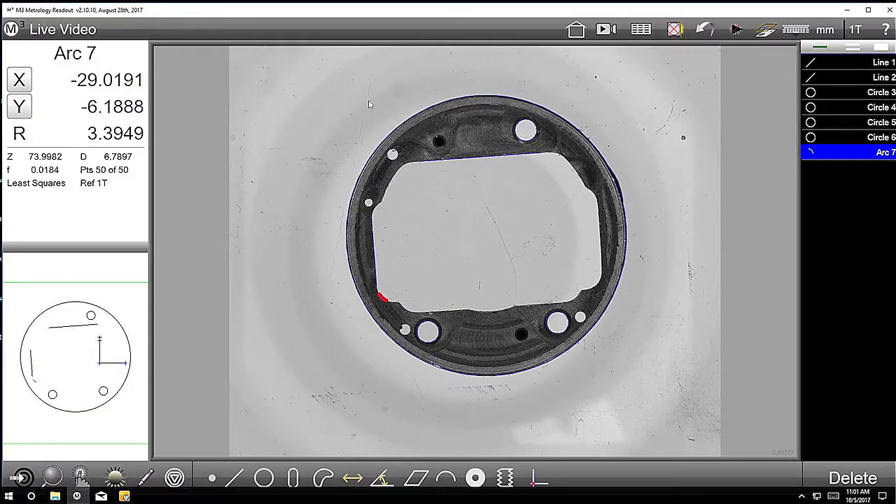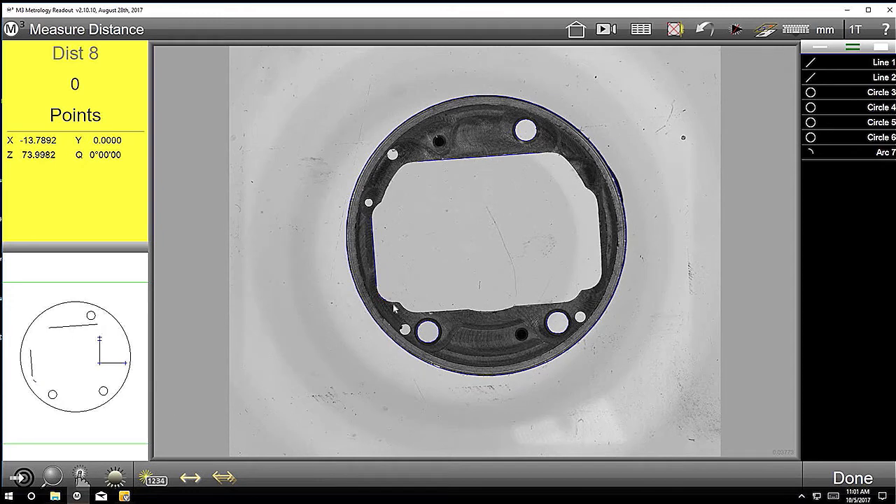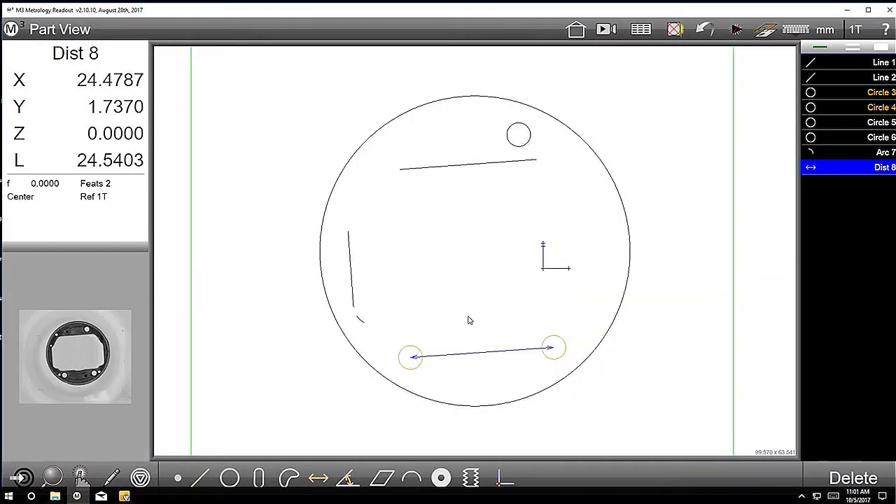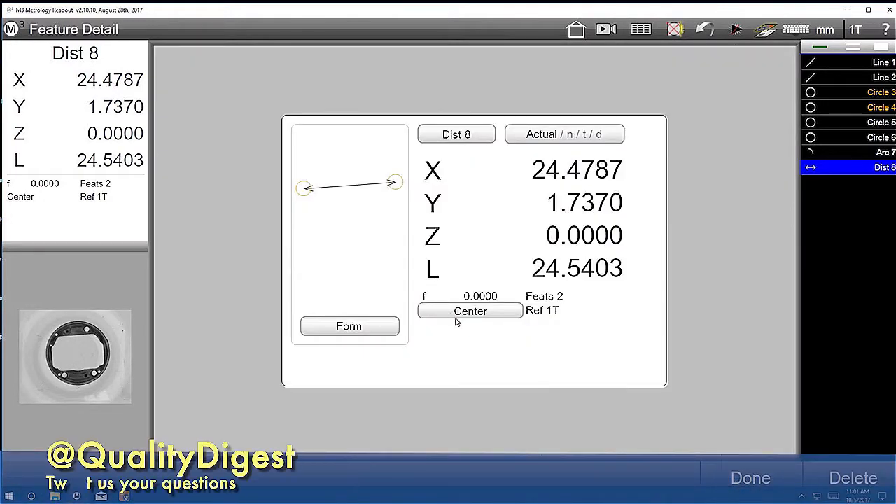And then you can make measurements between various features. So you can take basically these two circles here — same on the right — and you can see them on the bottom here. Another thing you can do is it typically goes to the center of features, but you can change that as well. So you can have it do the nearest points, furthest points, and it's simple to switch it between millimeters and inches as well.